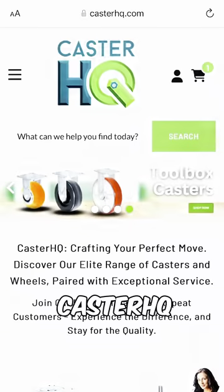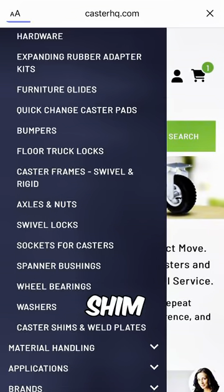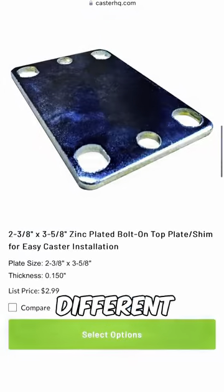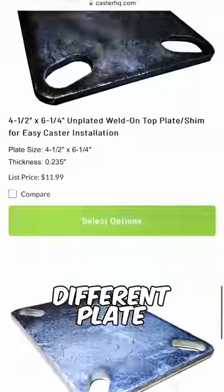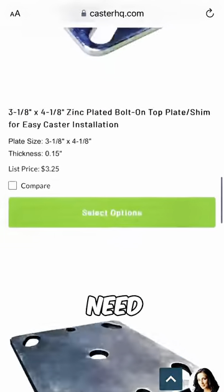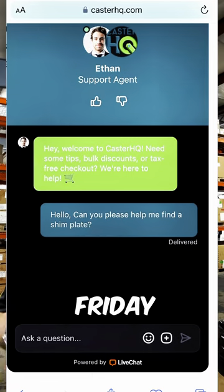To find our different shim plates and weld plates, go to casterhq.com, go to our parts and accessories section, scroll all the way down, and you're going to see a category called weld plates and shim plates — you're going to see eight different SKUs. We offer these in about five different mounting plate sizes, and the weld plates come in two different plate sizes, both unplated and safe to weld. You can also give us a call at 844-439-4335 or jump on our live chat. Our agents are available Monday through Friday, 8 a.m. to 5 p.m. CST. Thanks for watching.